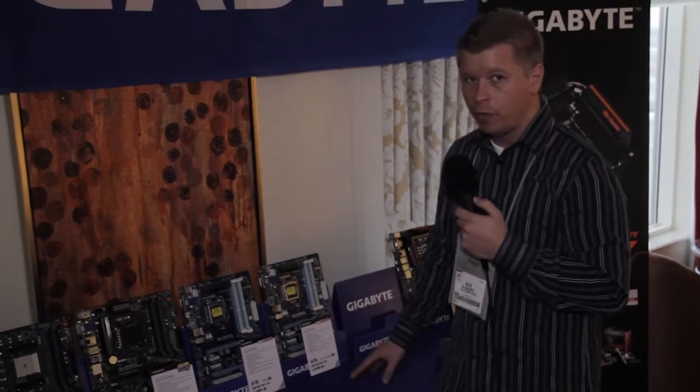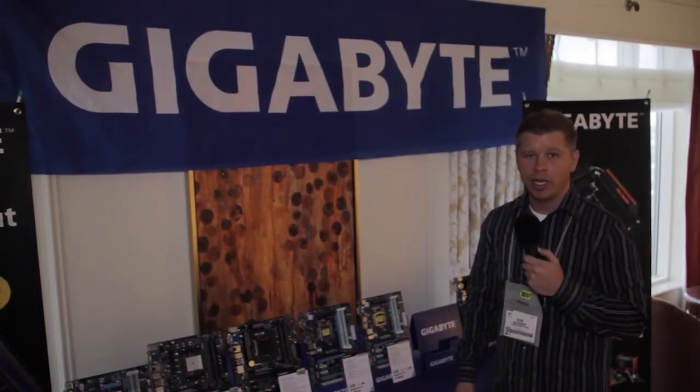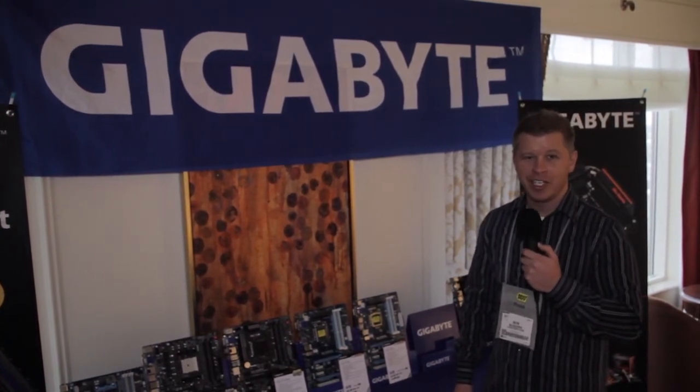Both the HD3 and HD4 are available right now. That wraps up our coverage of Gigabyte here at CES 2013. Remember to subscribe to our YouTube channel, and we'll catch you guys later.